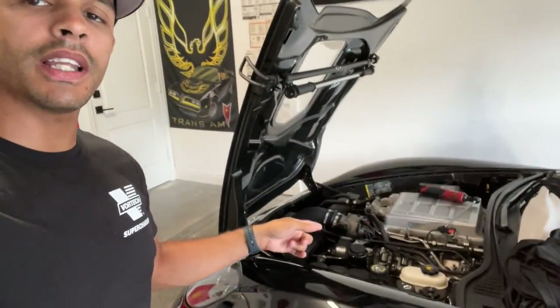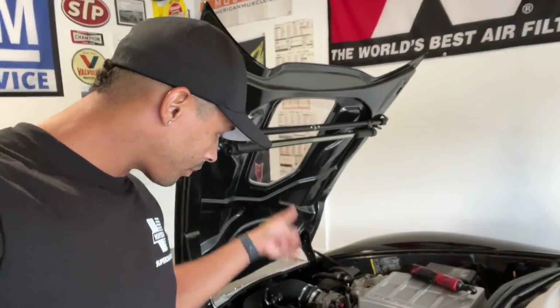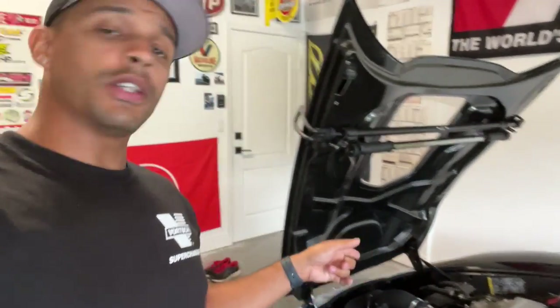Hey, what's up everybody, thanks for tuning back in to another episode on the SpeedBug channel. We're going to do some more stuff here on the ZR1 because you guys seem to like it when I do cool videos on the ZR1.